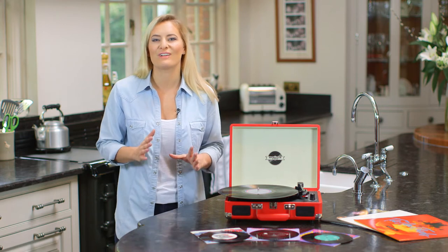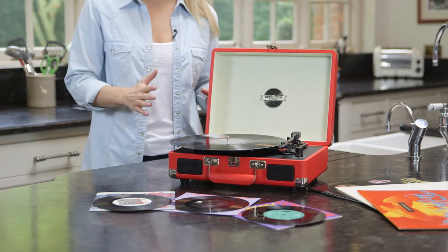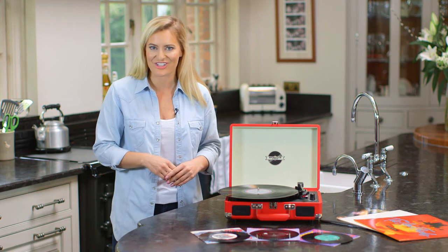Blending vintage retro style with modern USB connectivity, the briefcase turntable offers the best of both worlds, preserving the classic culture of vinyl while delivering up-to-the-minute functionality.